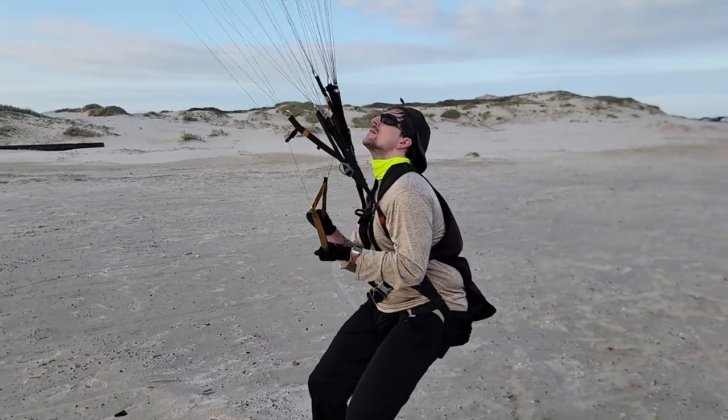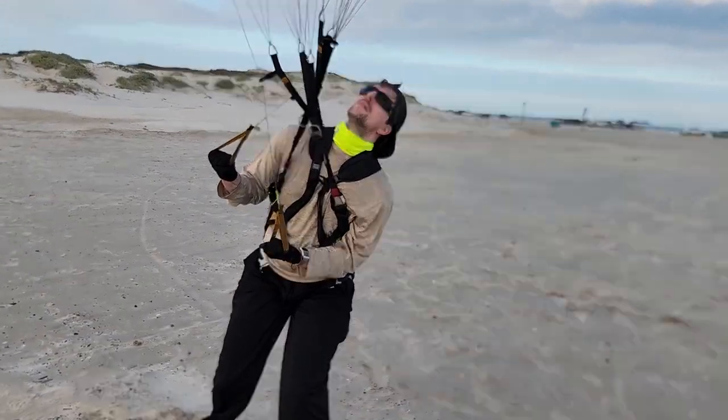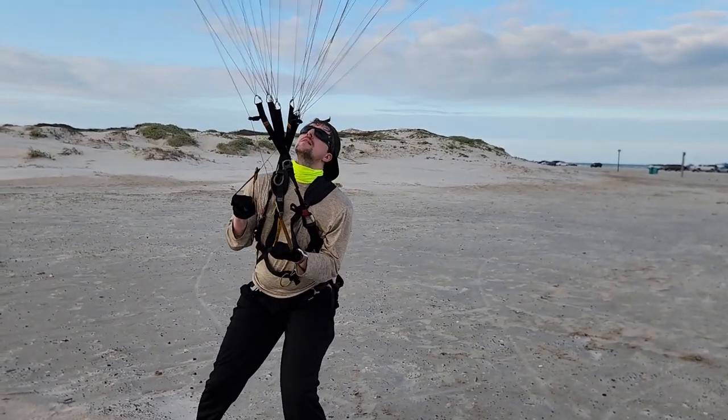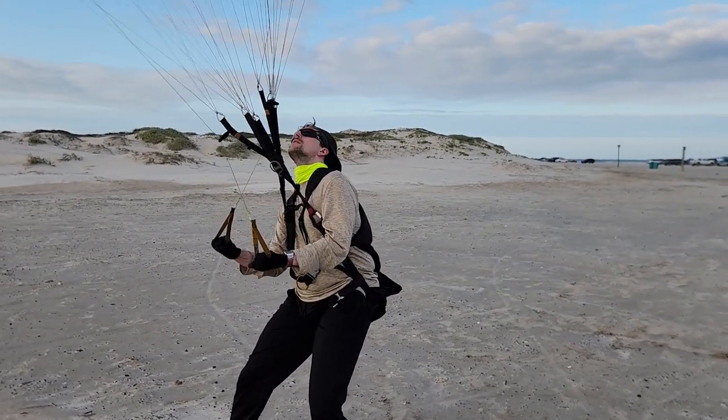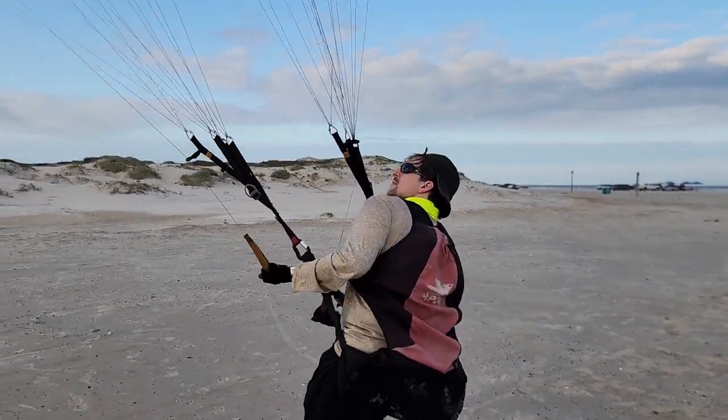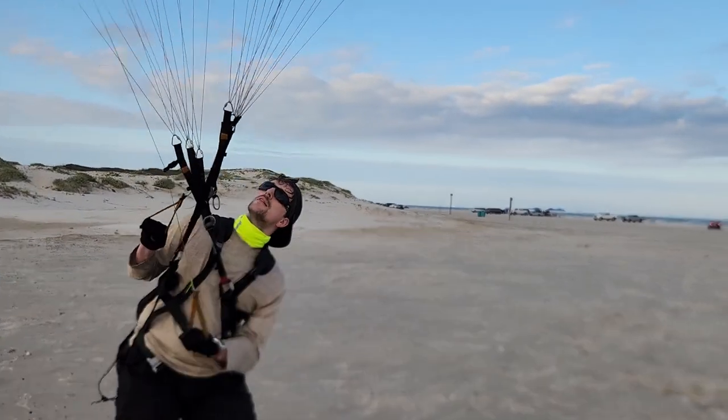So keep your hands exactly in the same position. Don't move the brakes, just lean. Spread your hands the width of your shoulders.